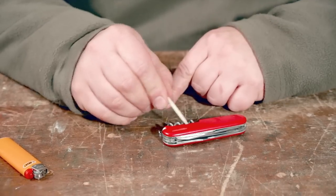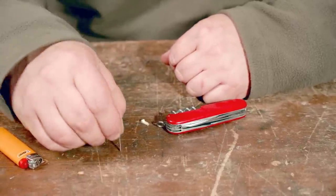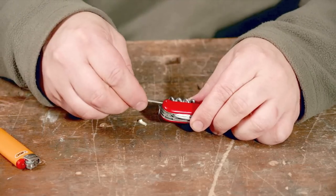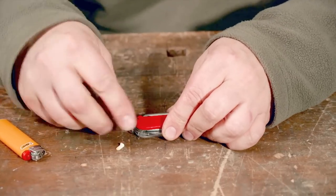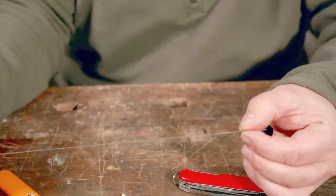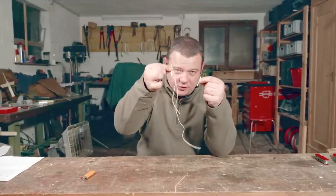You can store in the remaining toothpick slot whatever you want — for example an arrowhead, or the drill from a pump drill, or a needle with a cord, or whatever you want. With the rest from the cut toothpick you can also make a sewing needle.